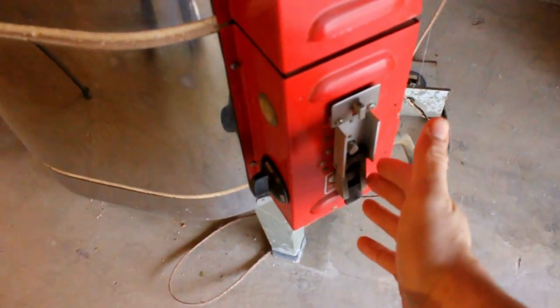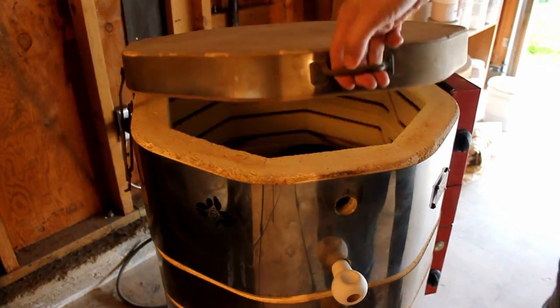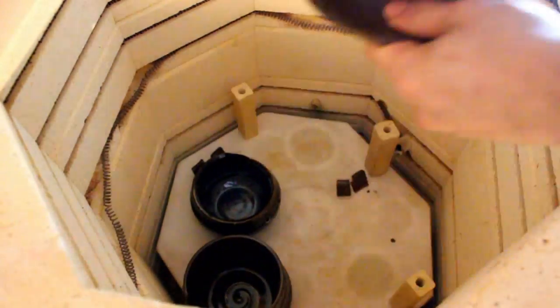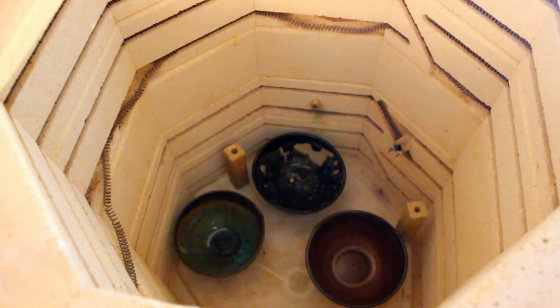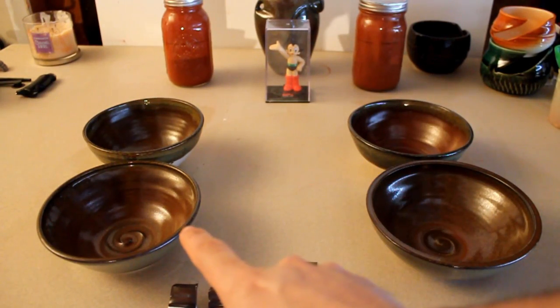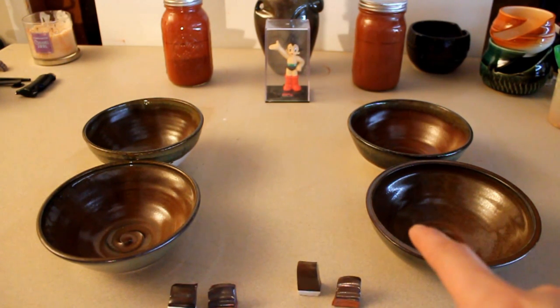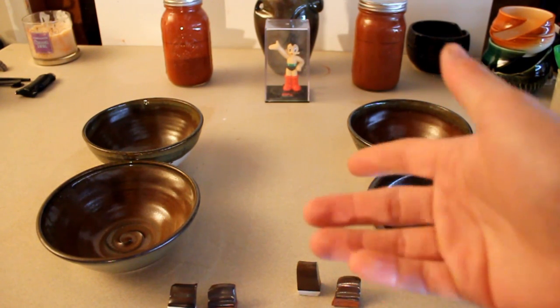I just woke up and I'm pretty sure this is ready — it's been cooling off for about a day and a half, so let's see what's in here. Everything on the left-hand side is regular red iron oxide and everything on the right-hand side is Spanish red iron oxide. They are the same exact base and both fired at Cone 6 oxidation inside an electric kiln.